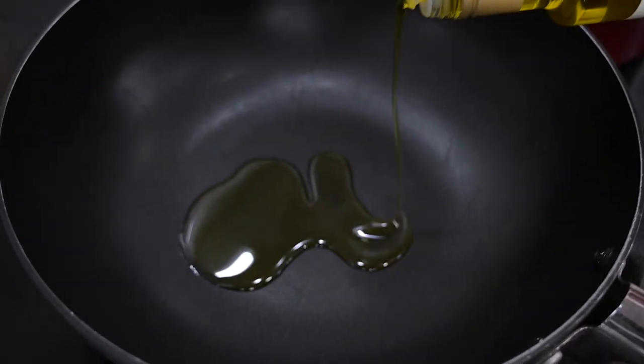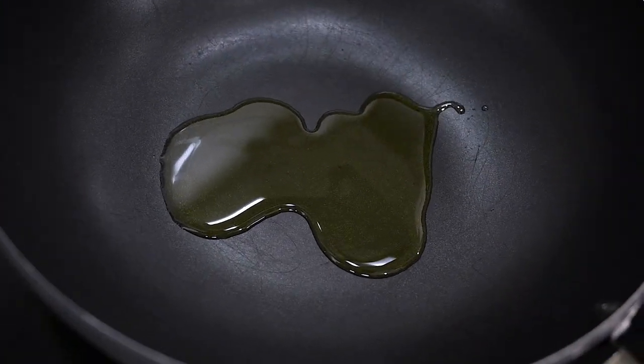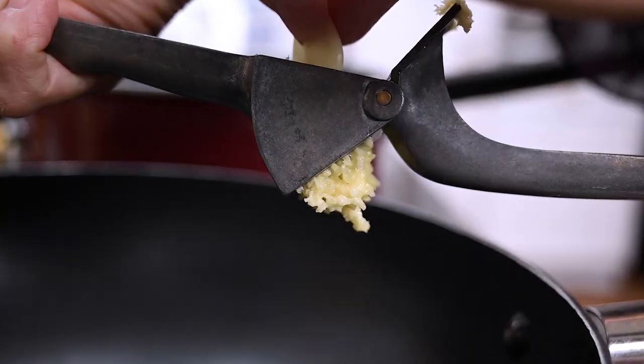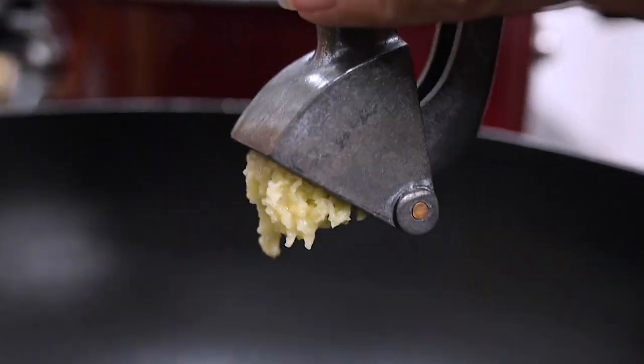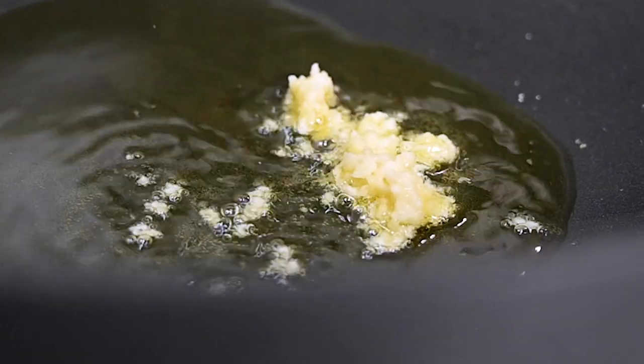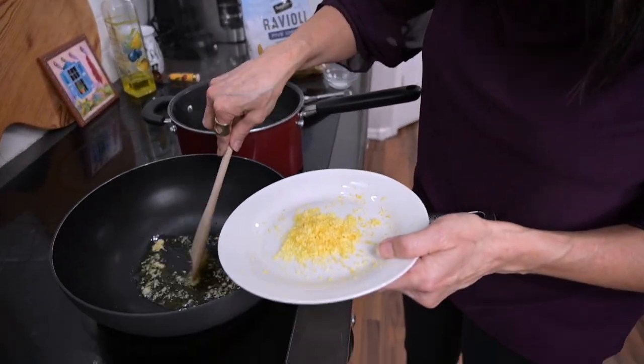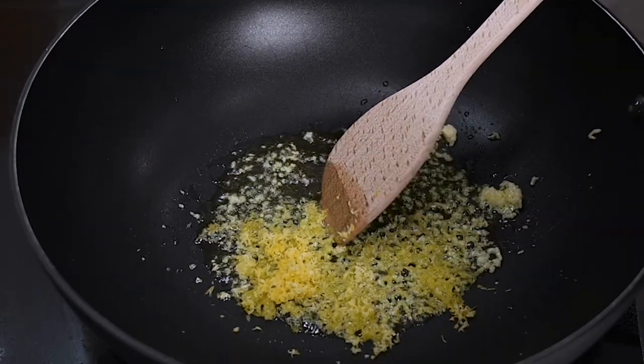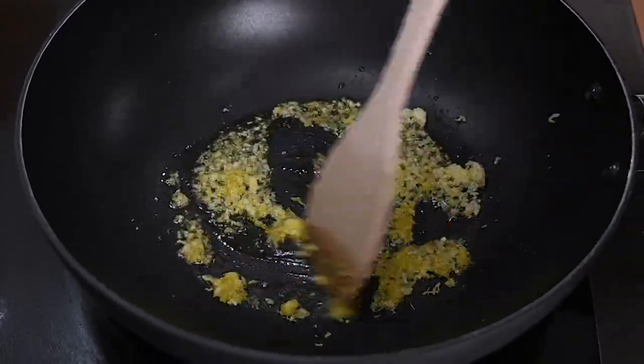Next, in a separate large skillet over medium-high heat, coat the bottom of the pan with about two to three tablespoons of olive oil. When it's hot, go ahead and add the minced garlic and the lemon zest — save just a little bit for garnish, but otherwise put in all the zest from the one lemon. The combination of lemon and garlic already smells amazing.